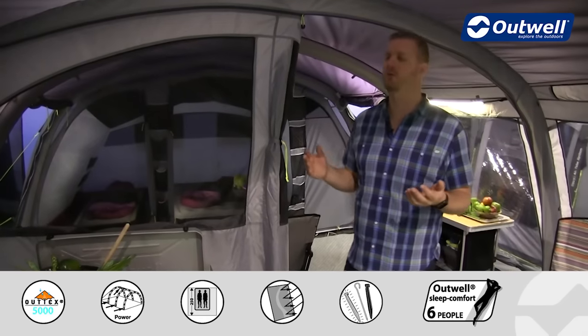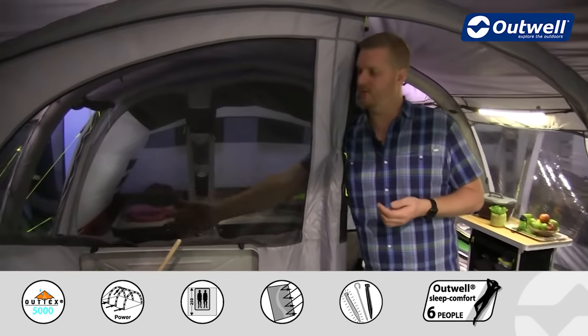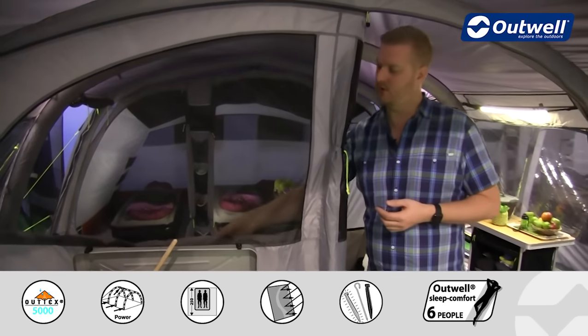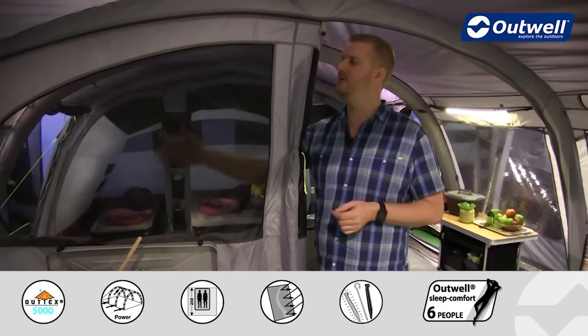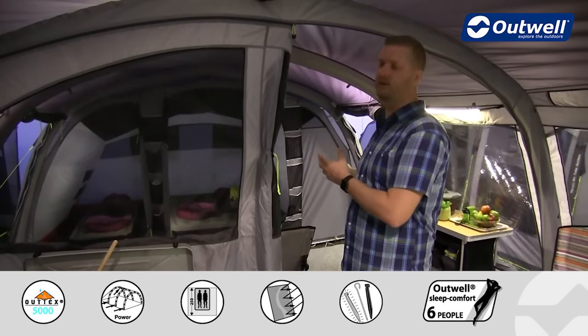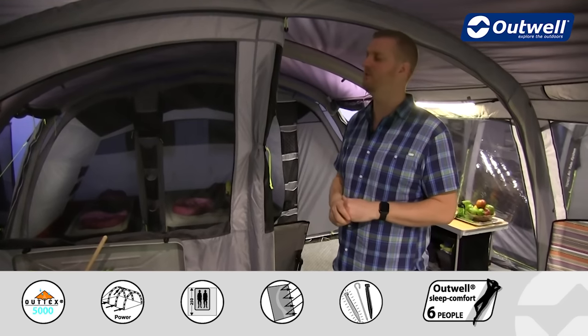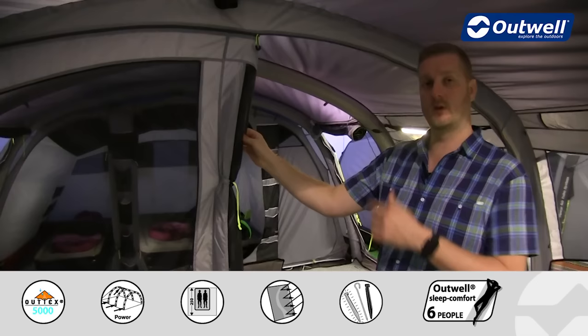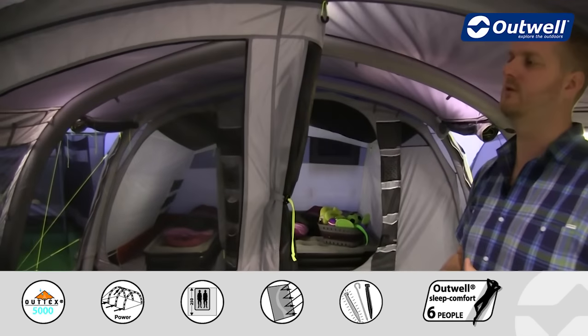The dividing wall also features two large mesh ventilation panels, and we do have curtains on these so they can be zipped up to create a warmer and cosier feel within the living space if it does get too chilly. When the door is fully zipped closed there is another panel on this side as well, so there are two large mesh panels in total.